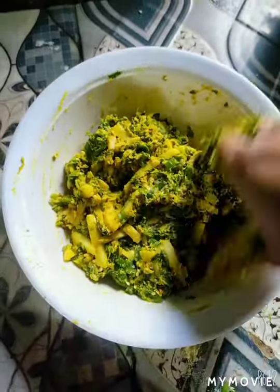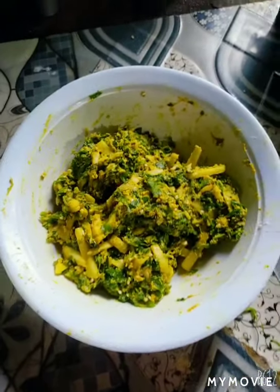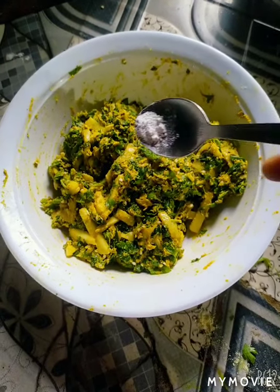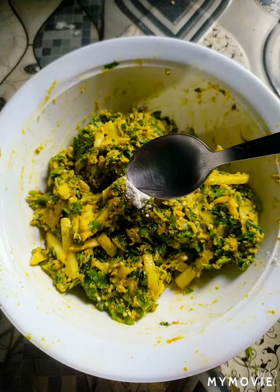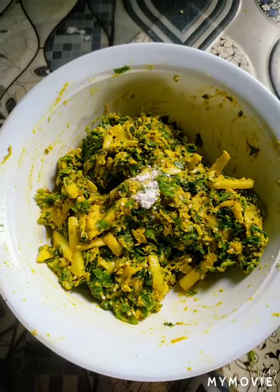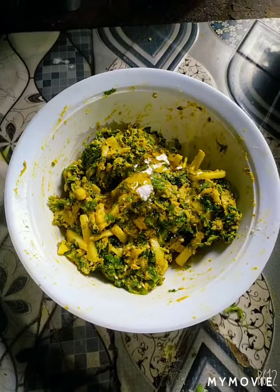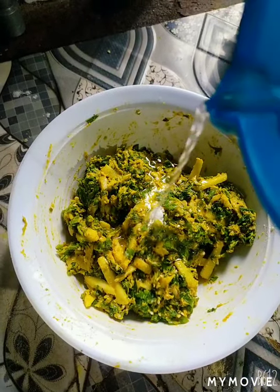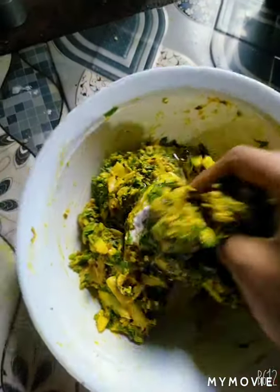I will use the baking powder. I will add baking powder. I am going to add some salt and add some salt and salt.